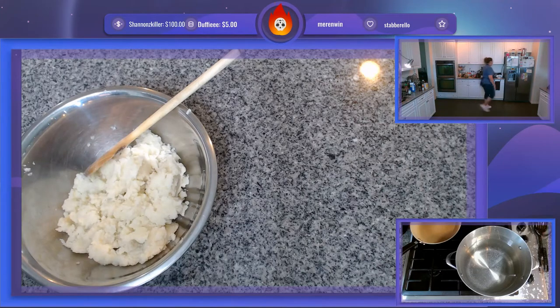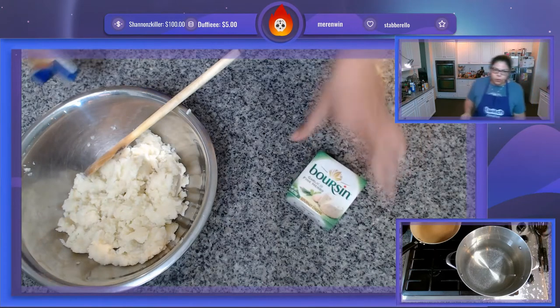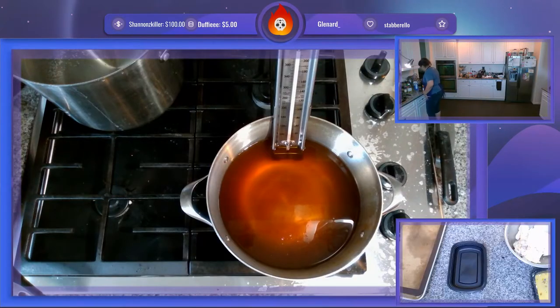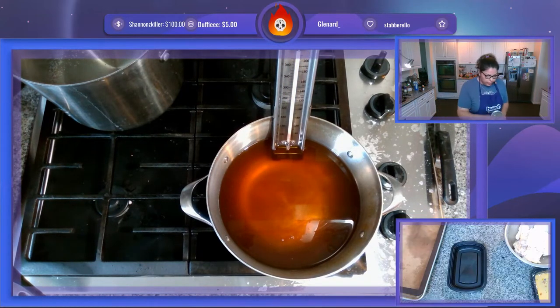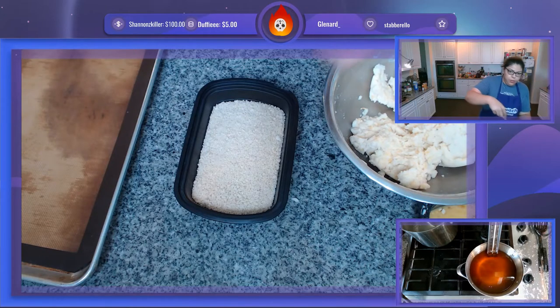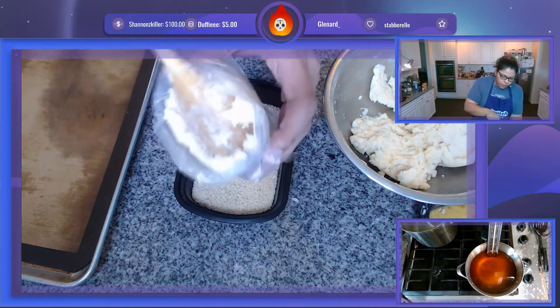Now for the flavor enhancers. The recipe said cheddar cheese, maybe I don't want cheddar — actually I'm definitely using cheddar. And I'm also going to use this Boursin garlic and fine herbs gourmet cheese. We're going to let the oil heat up to about 350 degrees; it'll take quite a bit of time which is why I started it now.